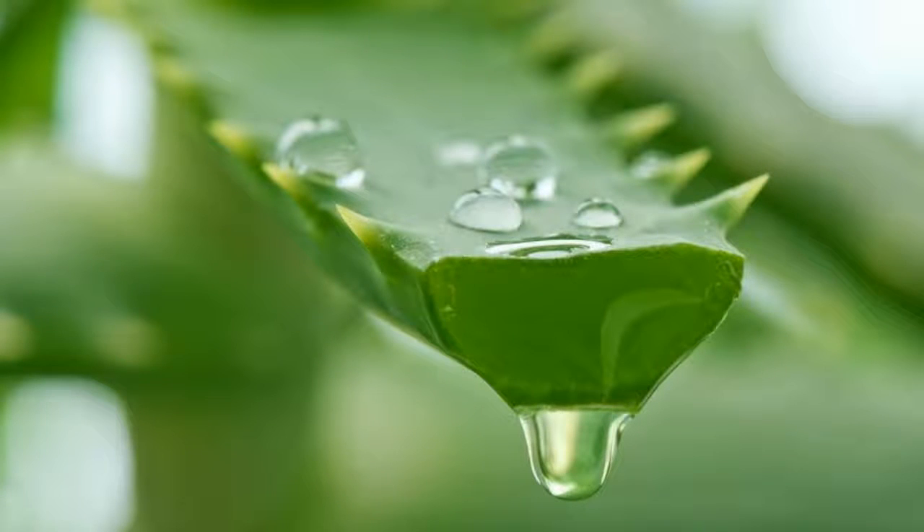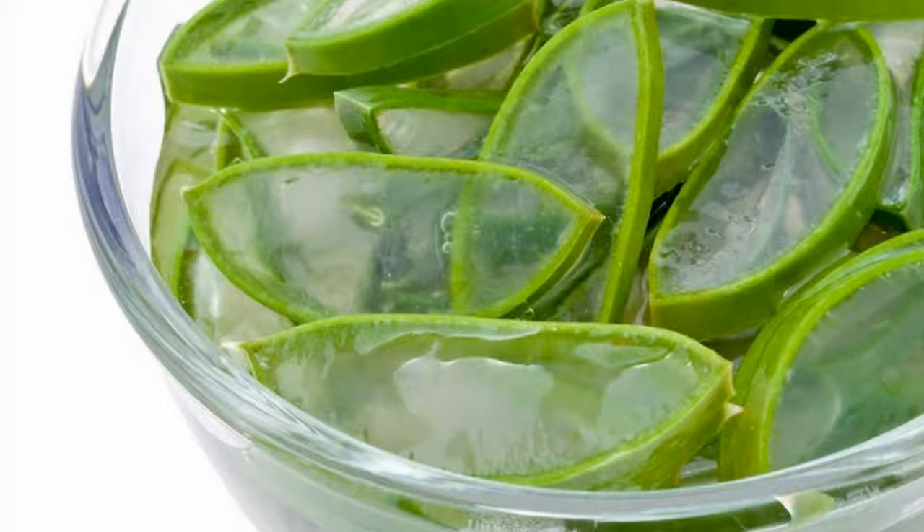How is aloe vera gel good for skin? For acne, take some aloe vera gel, blended walnuts with a flour-like consistency, and honey. Aloe vera's healing properties coupled with the antioxidants from honey will leave you with smooth and clear skin.